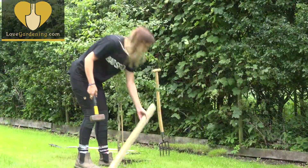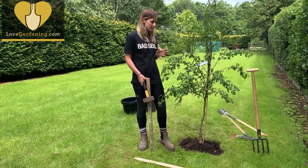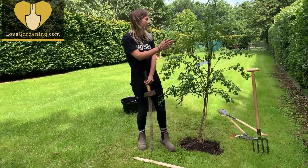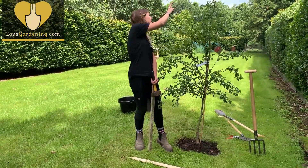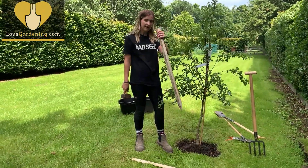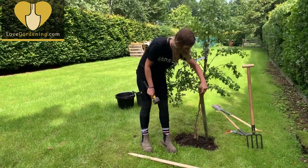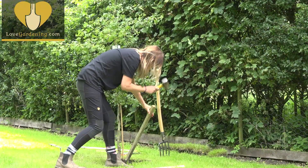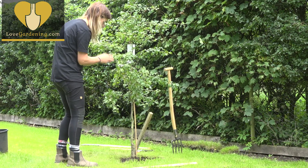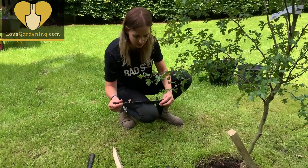Now it's time to stake the tree. If it's a really young tree it might be perfectly happy not being staked, however this is quite a windy spot — the wind blows down the valley and right up this section of the garden. You can see all the trees around are slightly leaning over to the left. So in order to give it some support, you put your stake in against the prevailing wind at a 45-degree angle, so it aims away from the root ball. The stake is now in, nice and secure — it wants to be buried to about 75 centimetres so it's really sturdy and not going anywhere.